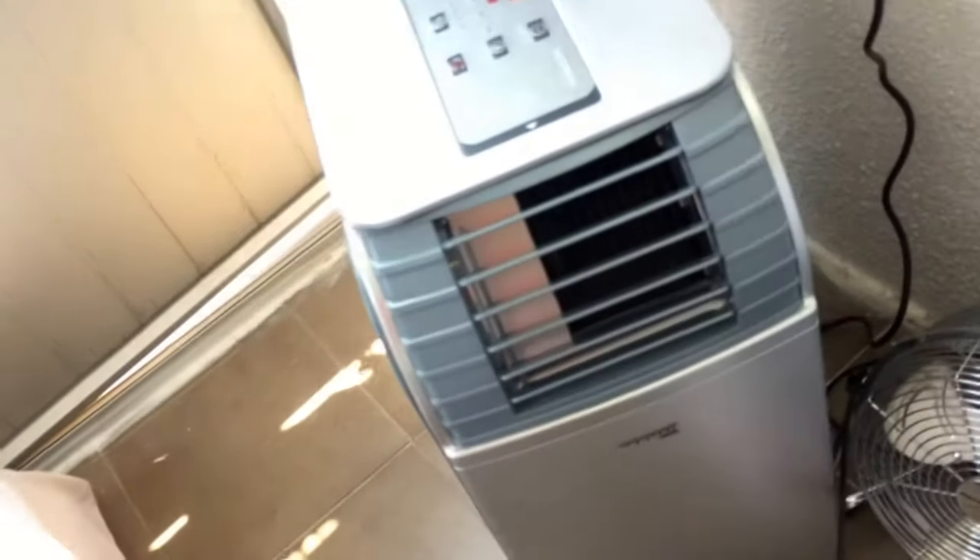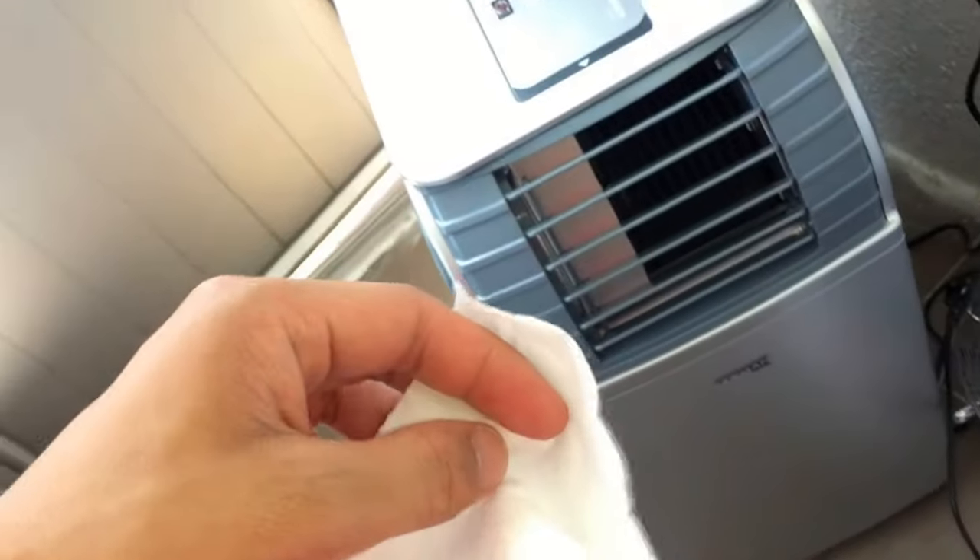It's actually better to point the vent upwards so that cool air doesn't just end up staying at the floor, and the room cools more evenly.